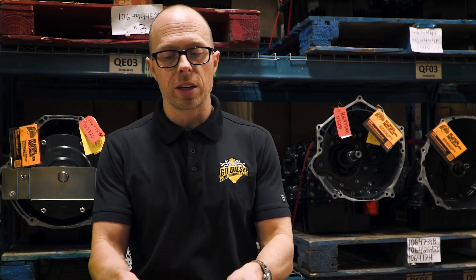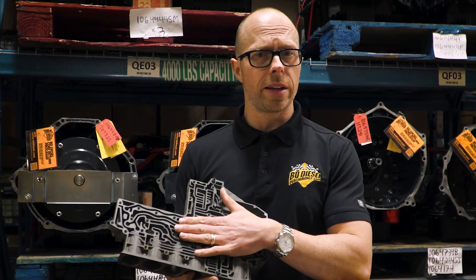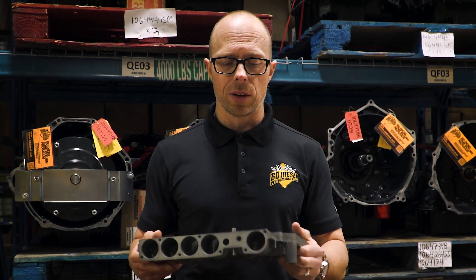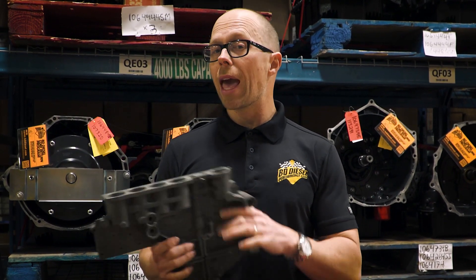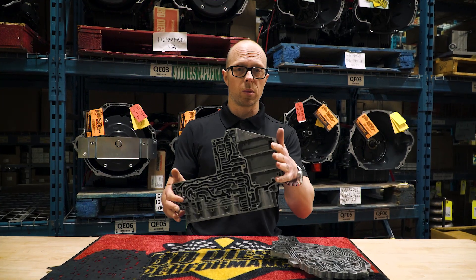The other half of the valve body is this hard anodized section. This is critical to the longevity of the 68 RFE. It eliminates wear between the valves and the actual valve body itself. So you have to make sure you have a hard anodized valve body. Every BD transmission comes with a hard anodized valve body. This is fix number one.